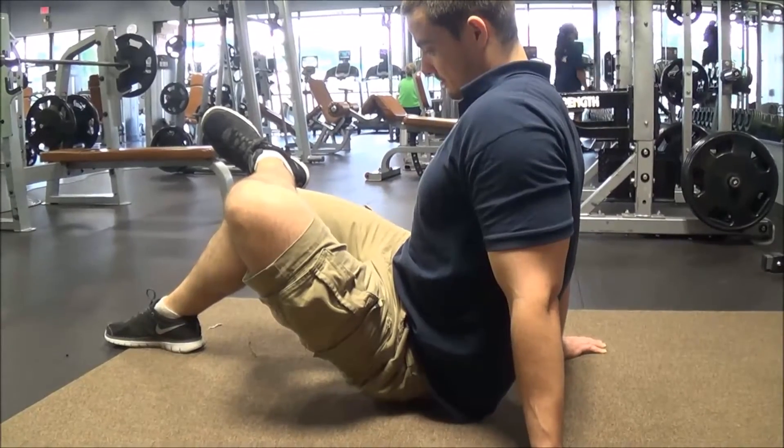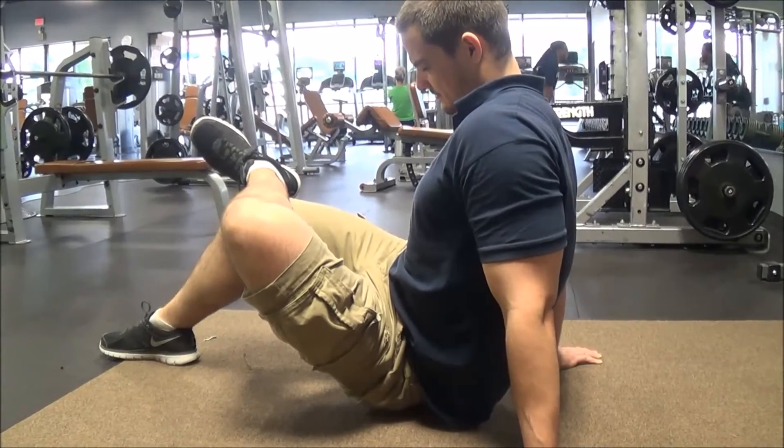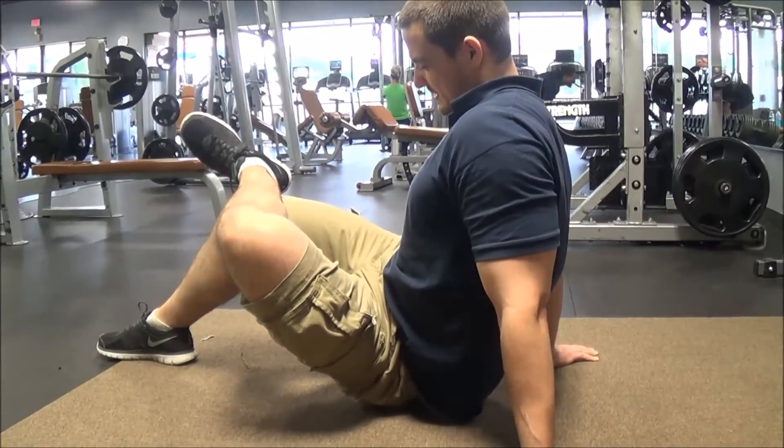Beyond that, this is a good way to start loosening some of those tissues in the glutes and start loosening some of those tissues that can put tension on your lower back and that kind of stuff. You all have fun doing this, and I hope it helps you.